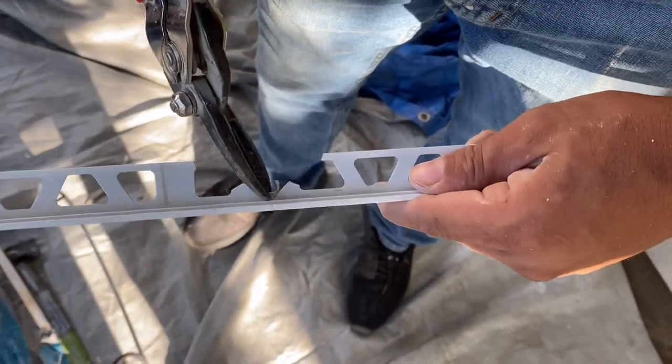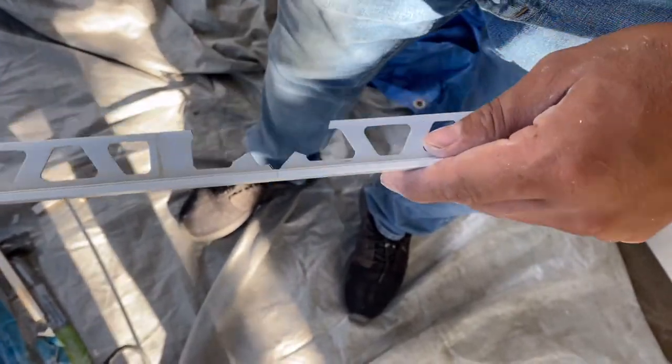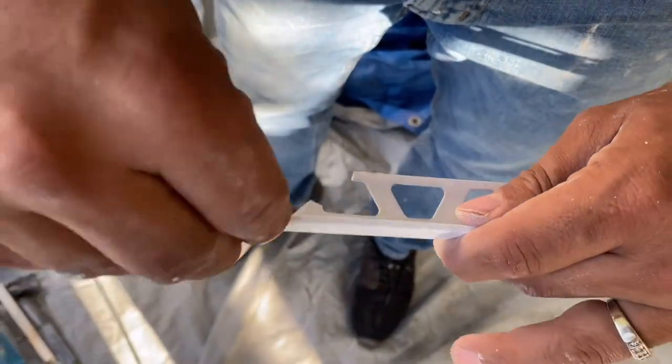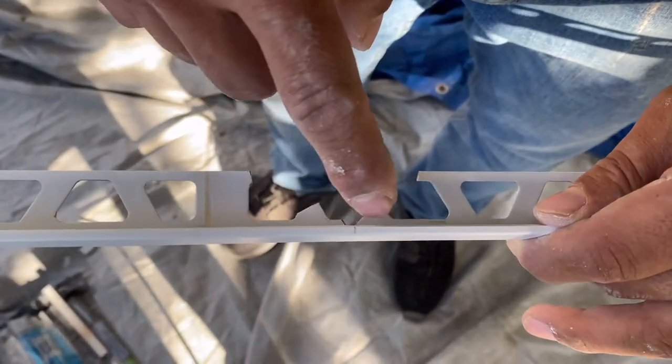I know people that can do this just by hand with a file, but I like to make my life easier. We're taking the material off so that by the time we bend this, it's not in the way and doesn't overlap. Now I'm going to show you the next step.